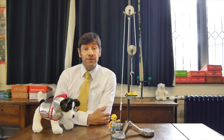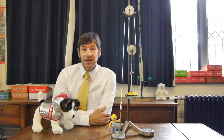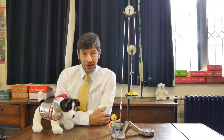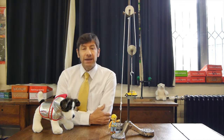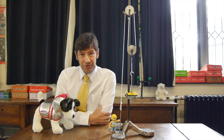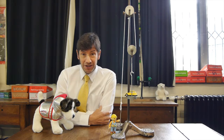Many years ago I used to train naval cadets and one of the things we had to do was build pulley systems. I thought I knew all about it, but it was a classic case of not truly understanding something until you try to explain it. It was only when I started explaining how pulley systems worked that I realized I hadn't really got a good idea of what was going on. So today I'm going to show you what they are, how they work, and try to explain how they do what they do.